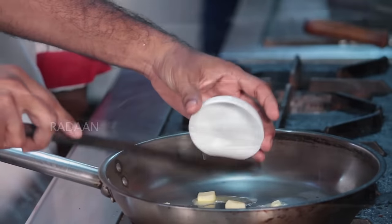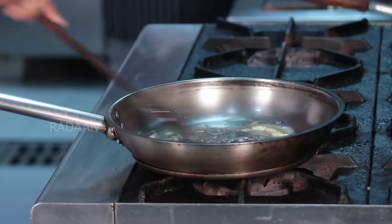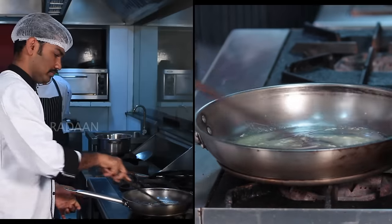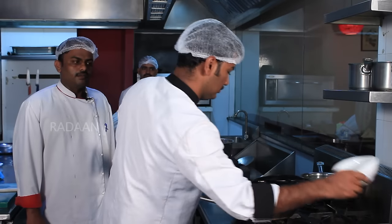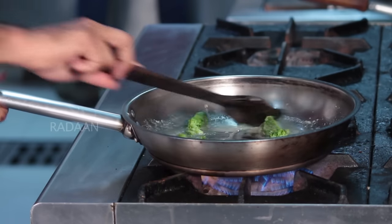First, add the butter. Add the garlic. Add the butter and add the garlic. Add broccoli. Just sauté one or two minutes.